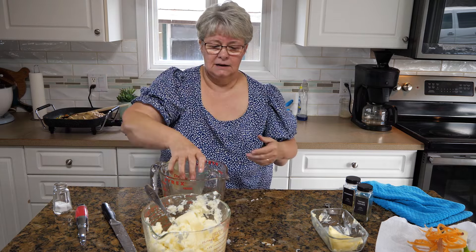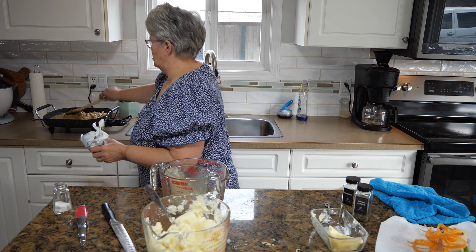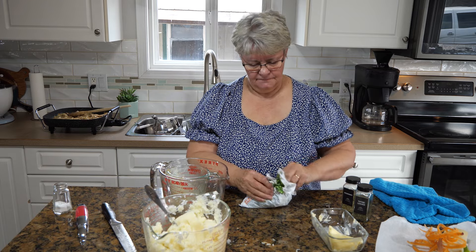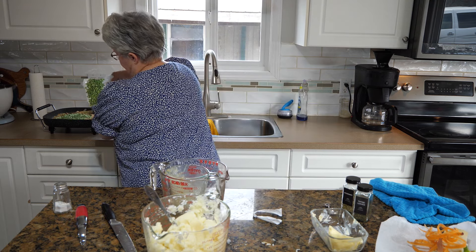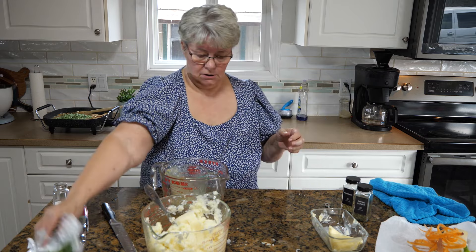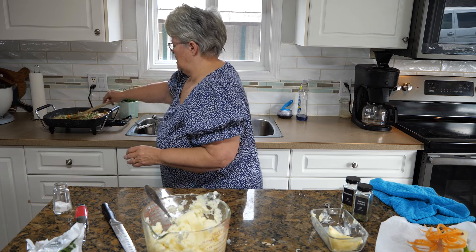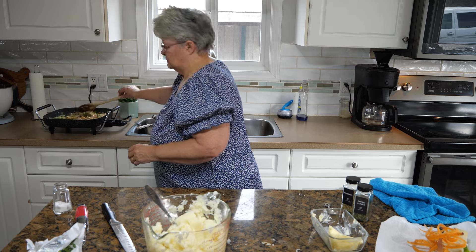I'm going to add the peas, which I need to get out of the freezer. Give that a stir — you want everything to be hot going into this dish. This is definitely more than one cup of peas so I'm going to put in about a cup. You could also use corn in this — we're not eating corn right now in our house, but it would work great too. We just need to make sure the turkey is warmed through and the gravy is warmed through.